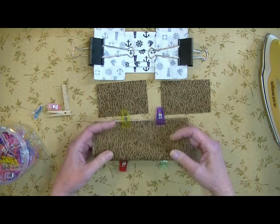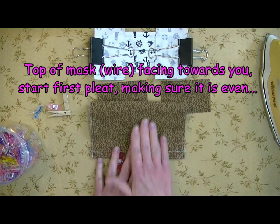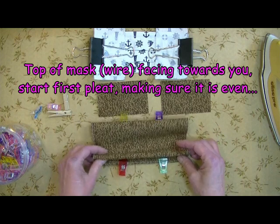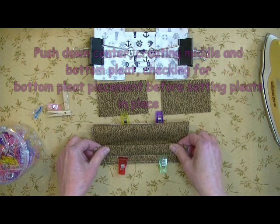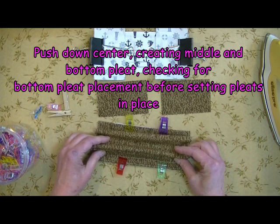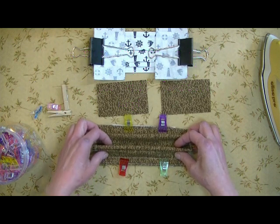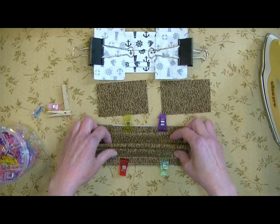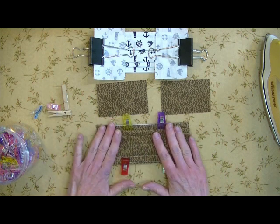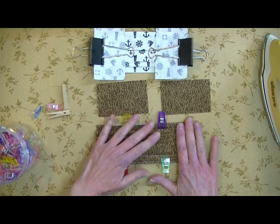Now comes the fun part of pleating. I've got the top of the mask here, and my pleats are going to go down. So I make my first pleat, and you can get a feel for how even it is. Then I'm going to work out my second pleat, and as I'm doing this part, I'm looking at the placement of my bottom pleat. And then it just falls into place. Perfect. It's in its three inches — I've got three even pleats. Magical.